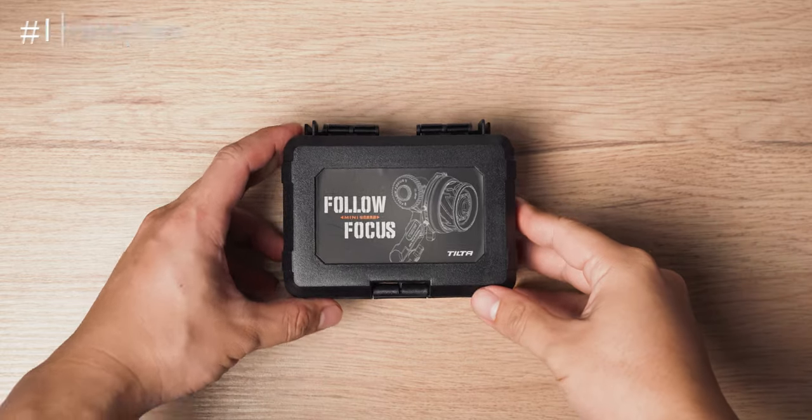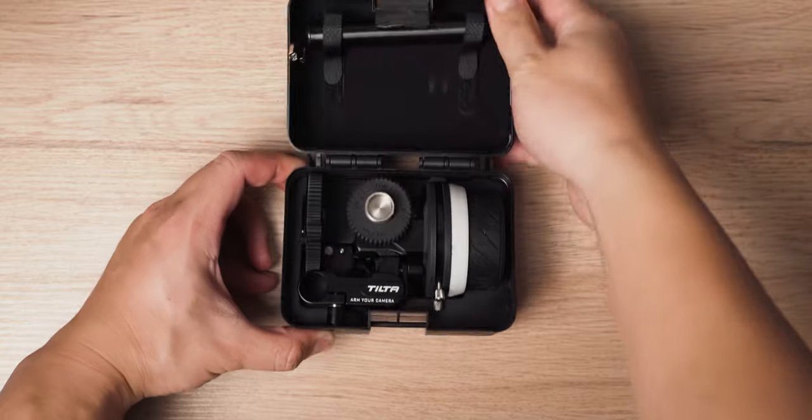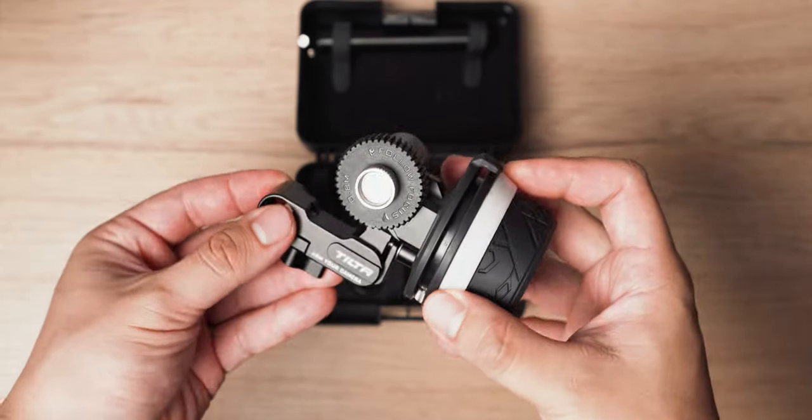The Mini Follow Focus comes in a really cool looking container that you can keep it safely stored in. Inside you'll see the main Follow Focus rig with a 0.8mm pitch gear, as well as the attachment arm to attach to 15mm rods.